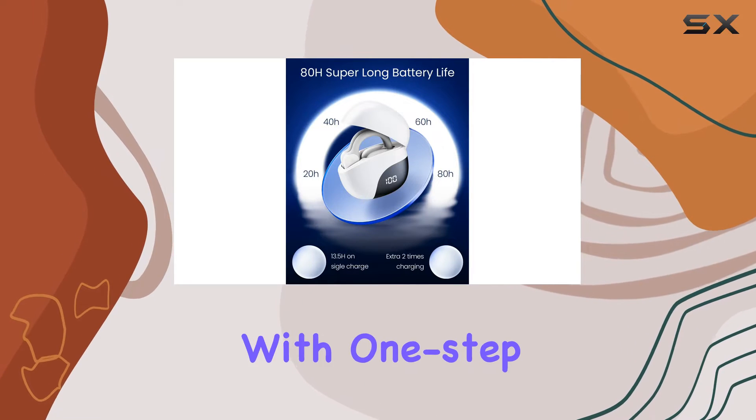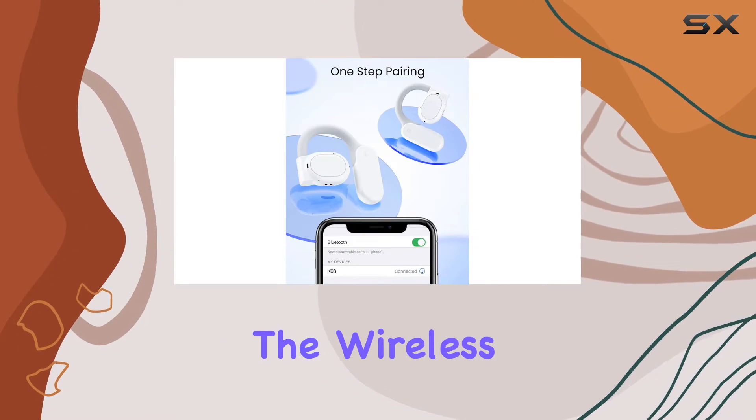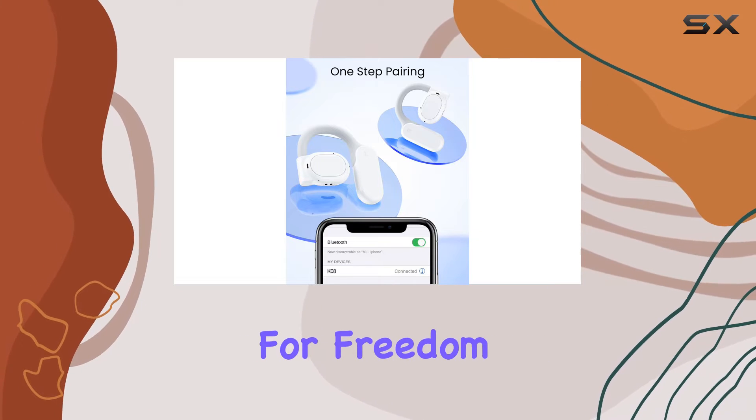Connectivity is a breeze with one-step pairing, ensuring a hassle-free setup process. The wireless technology allows for freedom of movement, catering to the active lifestyle.